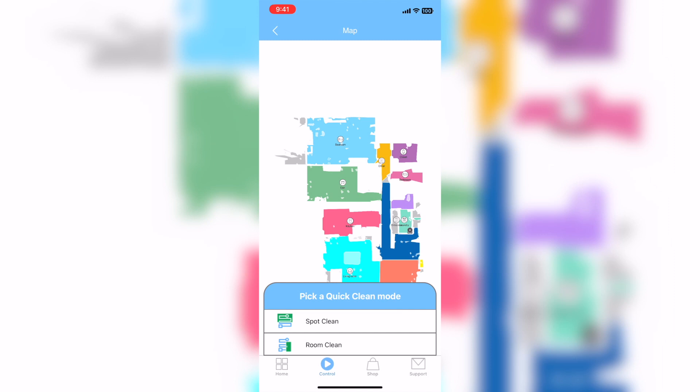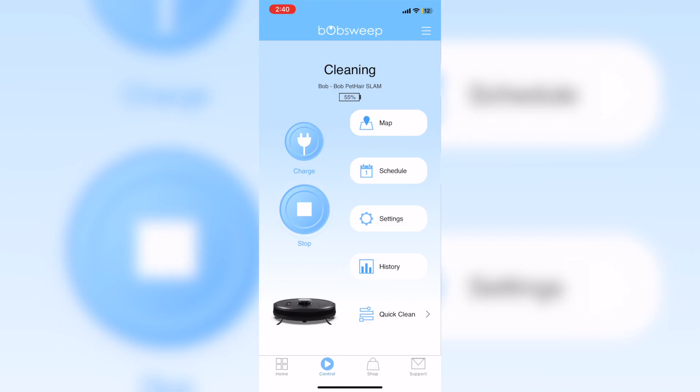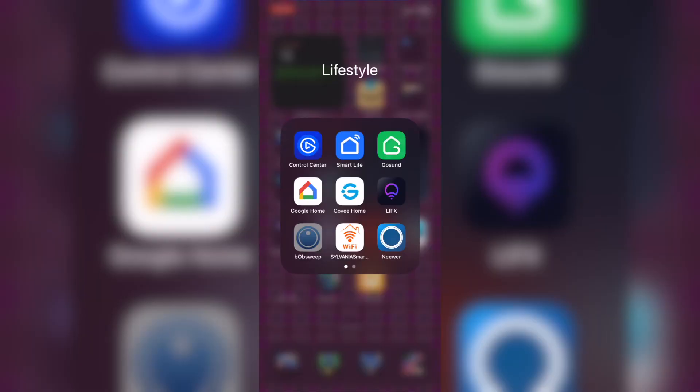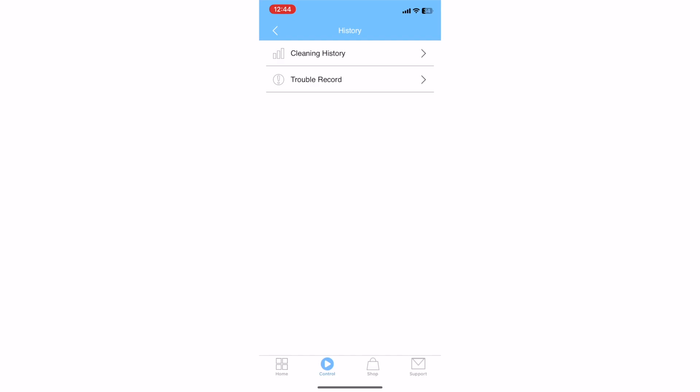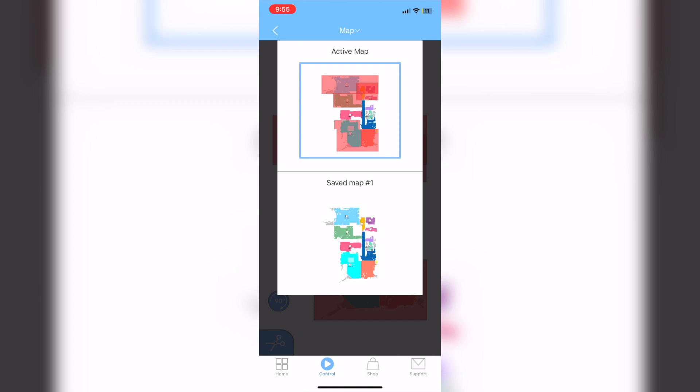New rooms being detected will happen if you open a new area like a cleaning closet or pantry. You can set up a divider or completely separate those rooms. My biggest piece of advice: make sure you have everything mapped the first time rather than having to remap later.